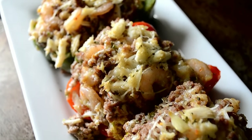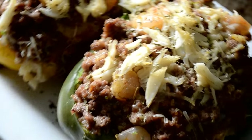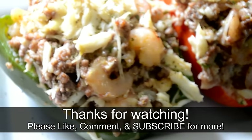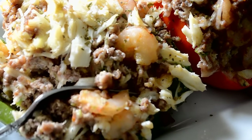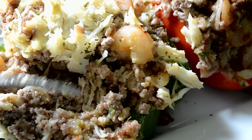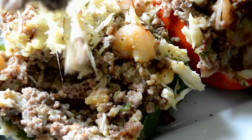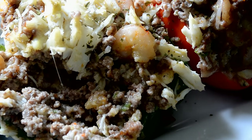I hope you make these because I know you will love them. Thank you so much for watching — be sure to like, comment, and subscribe, and I will talk to you guys next time. Let's dig in — look at that, so tender, check out that cheese. Okay, I gotta eat. Bye guys, be blessed!